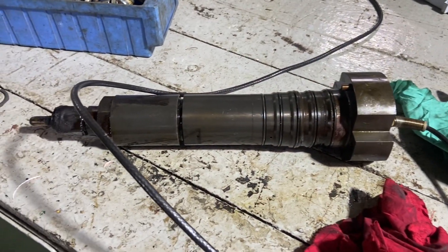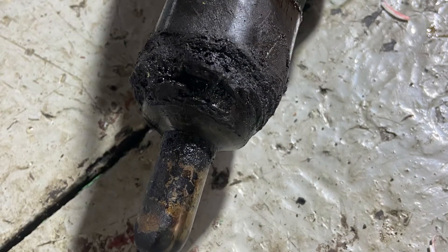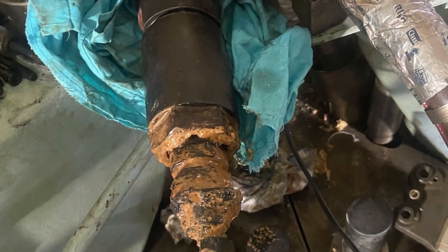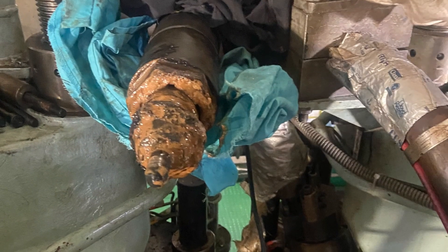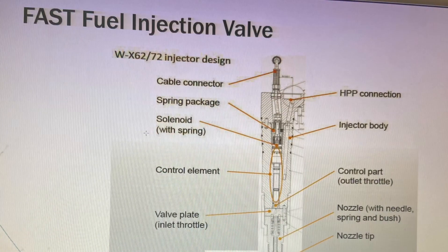After taking out the injector from the cylinder head, we brought it to the workshop. I took some photos while we were doing the job, so I have updated this video with those pictures. You can see how it was dirty — carbon was deposited on the nozzle.